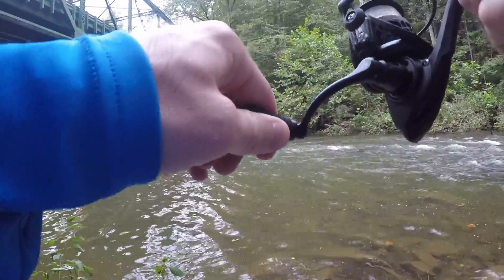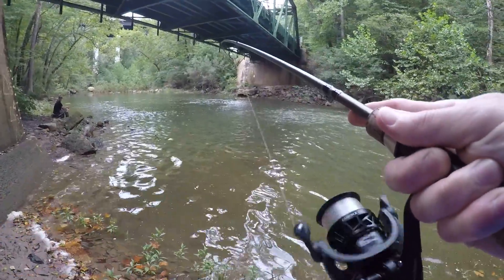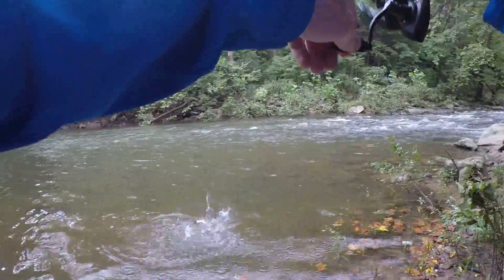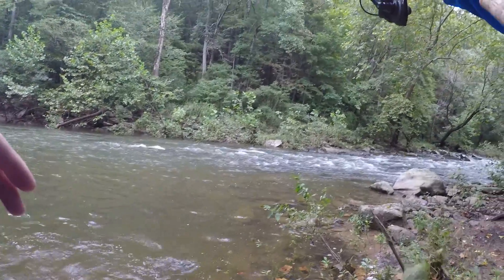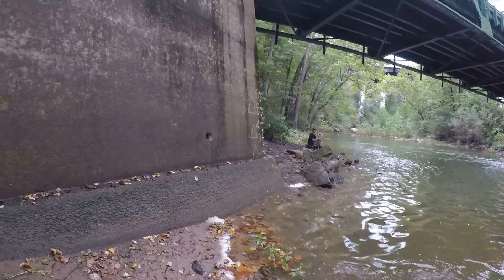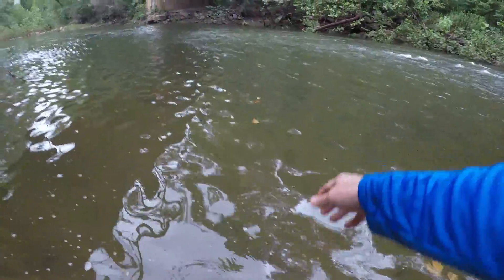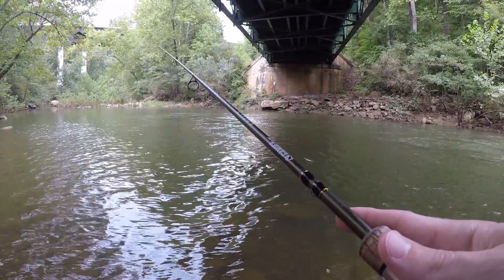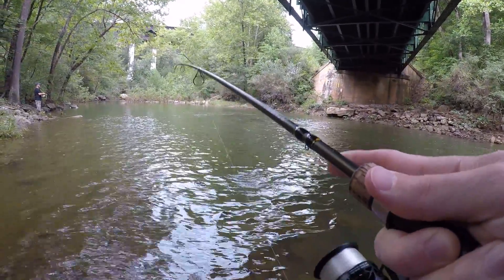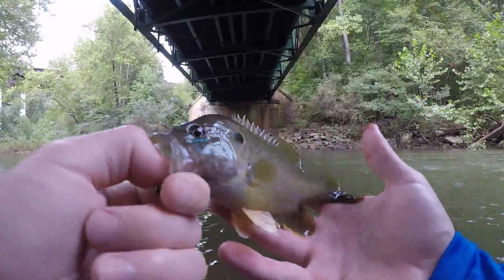Nice fish! Holy crap — it's a fall fish, it's a beast. Look at that freaking beast. Another one — got to be a little bluegill. Yep, that's what it is. I love the colors on these fish. See you buddy.